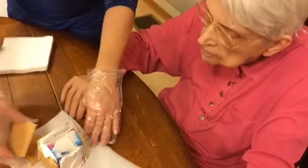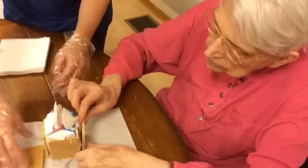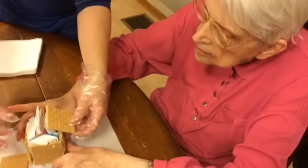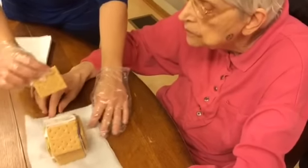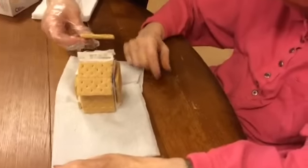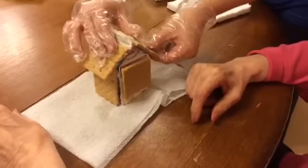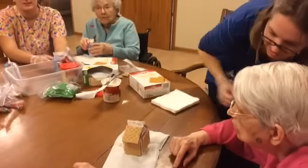We'll do this side right here — you stick that right there. Now we're going to stick the roof on. This is how we do the roof — that side. Now take this one. Can you stick that to there? But look at it — what does that look like? A house.